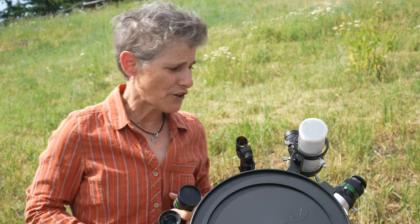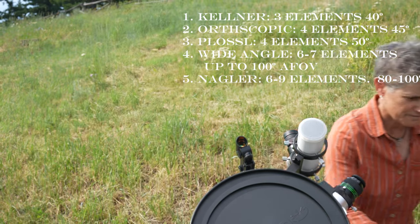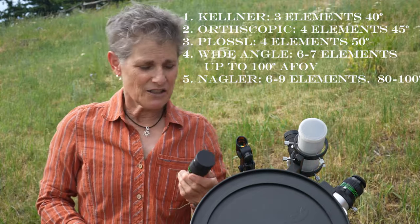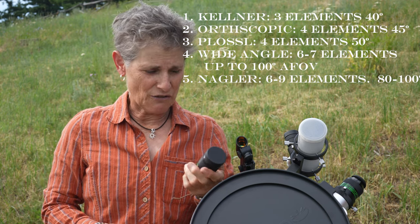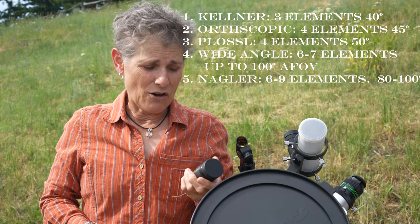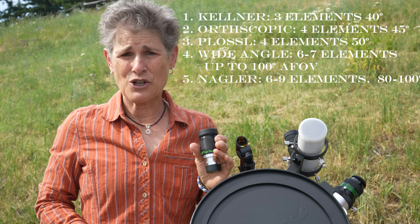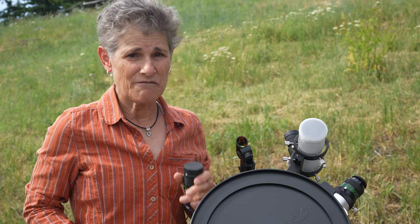Next are wide-angle eyepieces, and they can come all the way up to a 100-degree field of view, but at a steep price. These usually have five to eight elements and are expensive and heavy. And then there are Naglers — I have one over here that I love. This is my Televue 7mm Nagler Type 6, and this is a fantastic eyepiece that I use a lot. They also make the Ethos class, which has six to nine elements and 80 to 100-degree apparent field of view. They're very expensive, heavy, and large.